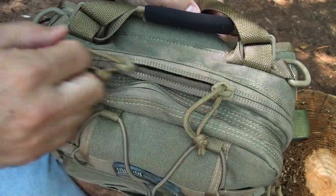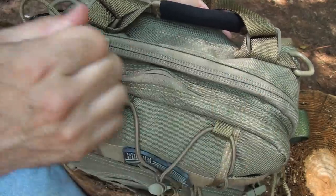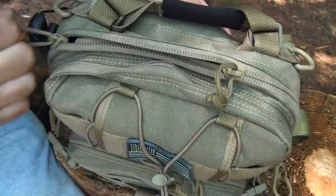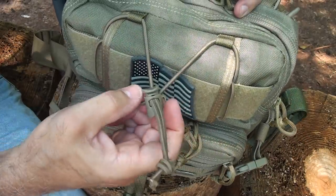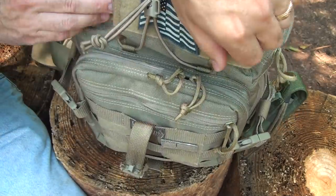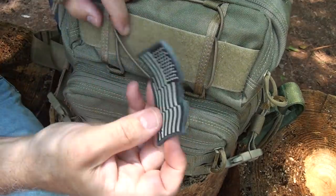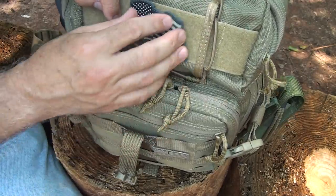Most of the main packs have double YKK zippers with paracord pulls. One thing about YKK zippers — the more you use them, the more they seem to lubricate, so it makes it really easy, especially after much use, to get into your pack. There's also shock cord with a keeper to allow you to put different items on here and secure them in this sleeve. There's a lot of hook and loop — or Velcro — on here, and a Maxpedition patch sold separately fits very nicely right on the Velcro.